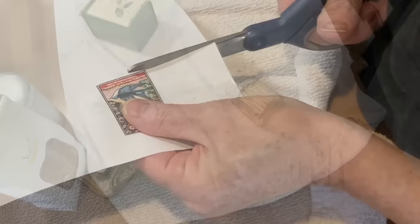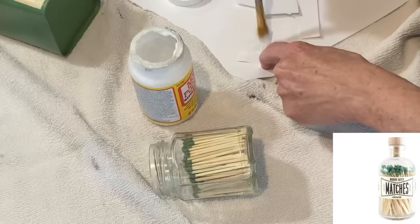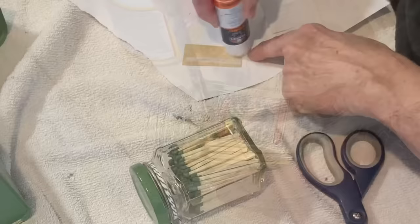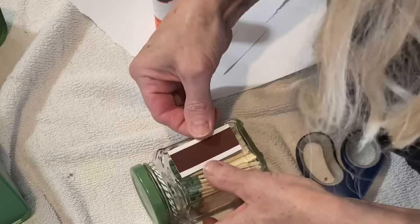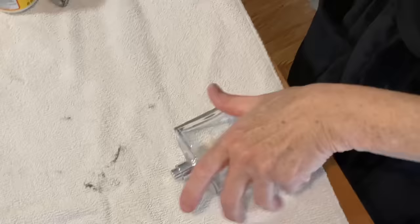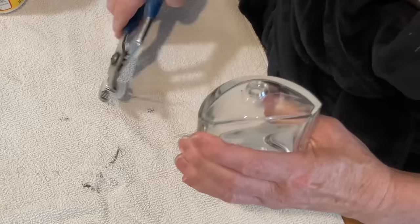Small jars are great for storing matches. Have you seen those boutique match jars that cost $15 to $20? Well, here's an easy way to duplicate that. I print out a vintage match box label and mod podge it to the side of my jam jar. I cut the striker off the match box and glue it to the bottom or the back of my jar. I painted the lid to match the color of the matches. I think my Dollar Tree matches are pretty cute.